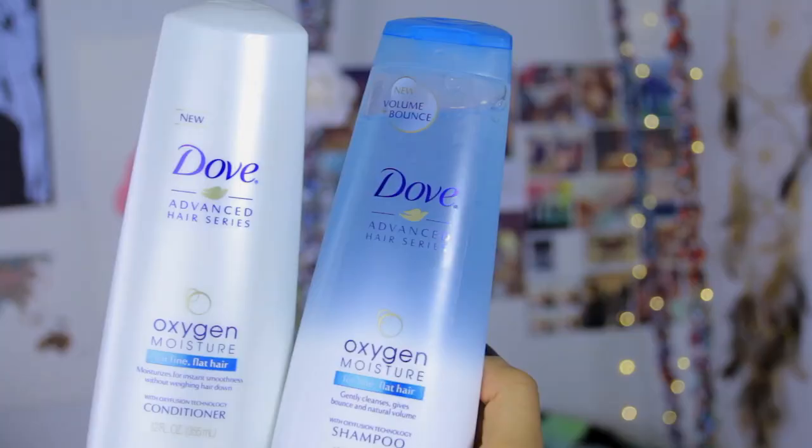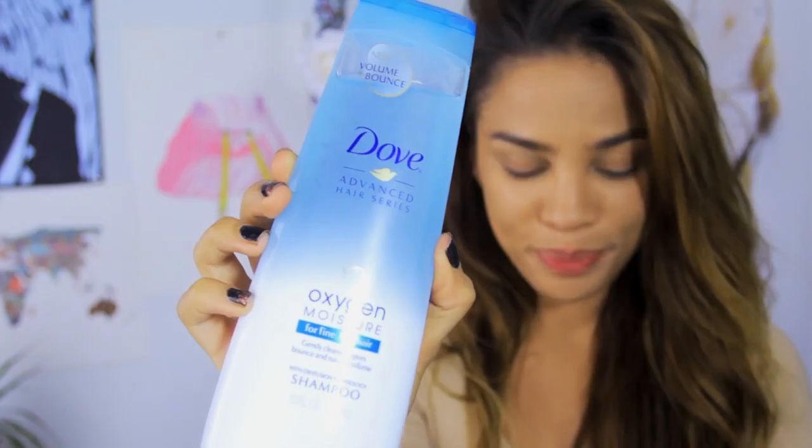I'm gonna show you guys how I got this simple easy lion look. Starting with my hair, of course it's a very important part — I want to make it really big because male lions have that mane, so I guess I'm a male lion. I shampooed and conditioned my hair already using my Dove Oxygen Moisture shampoo and conditioner.